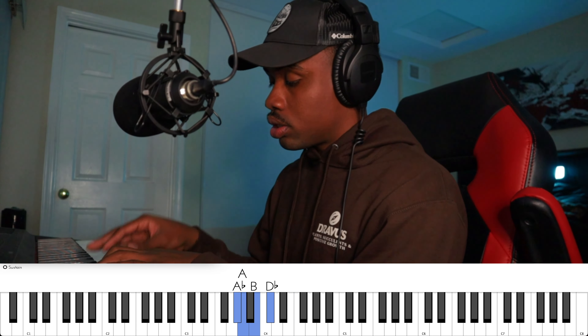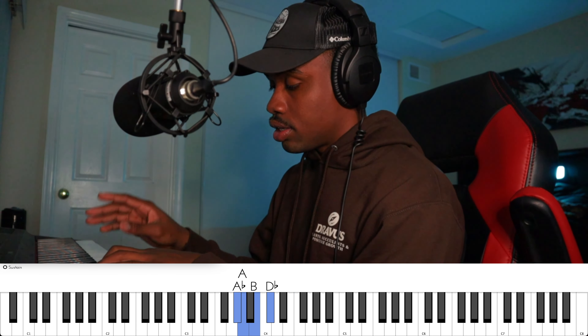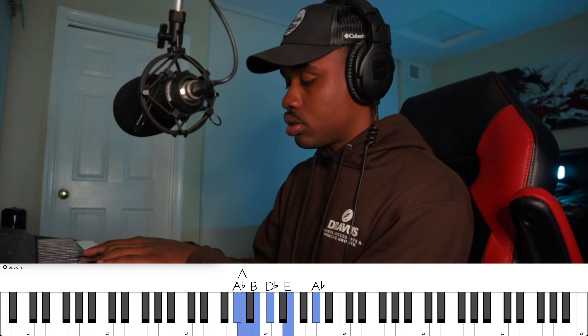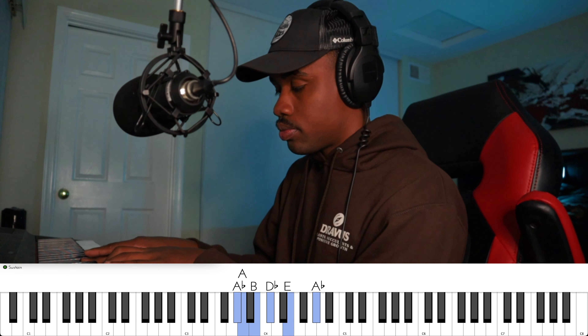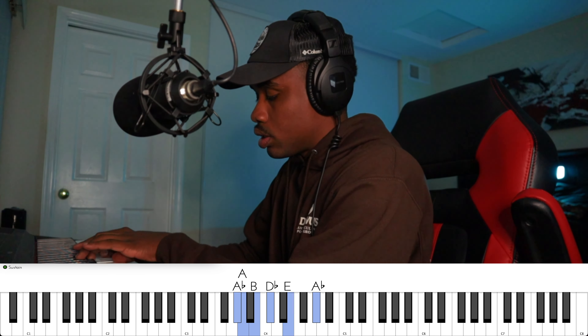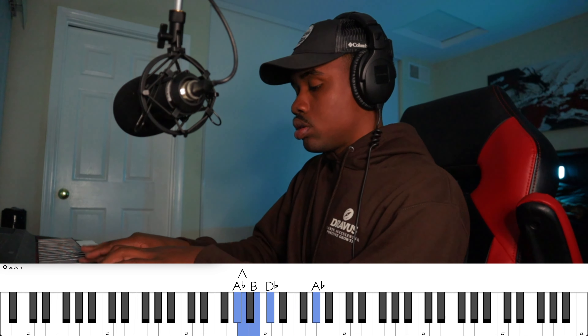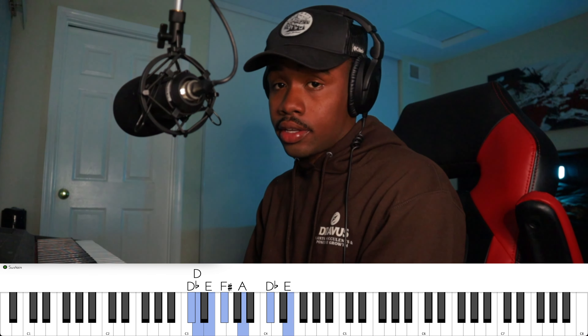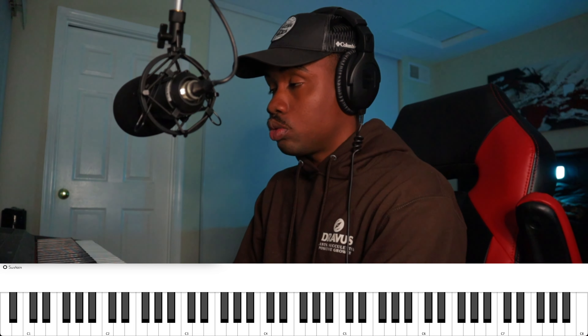After you get that down, you want to play the sixth as a ghost note. Just go all up and down the keyboard and it sounds great. Up next, the second voicing I like to do is going to be second inversions.